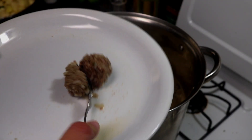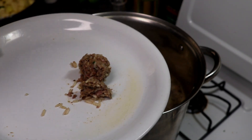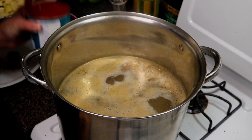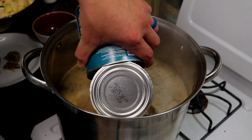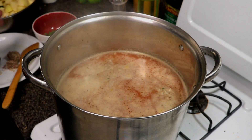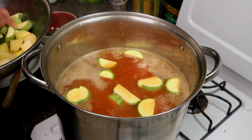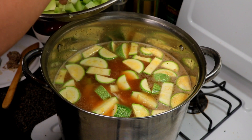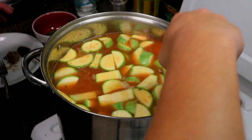The meatballs are fully cooked — let's give one a try. Oh yeah, that's some good stuff! Now we're gonna add in our can of crushed tomatoes. This is also the time to taste the broth and add more salt if needed. Go ahead and add in the potatoes and the calabacita squash.